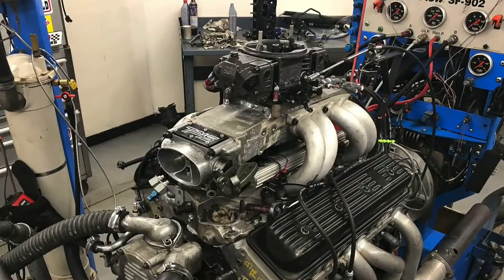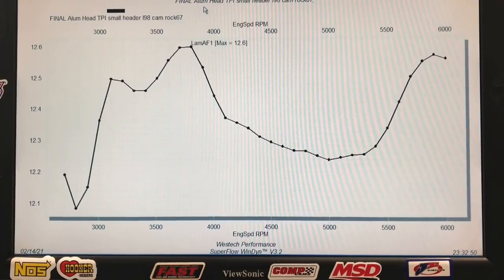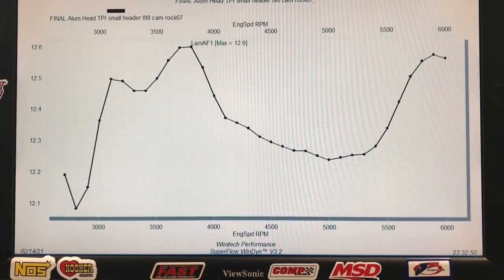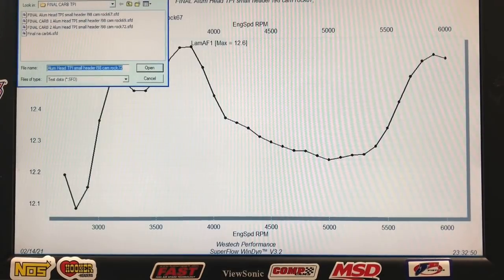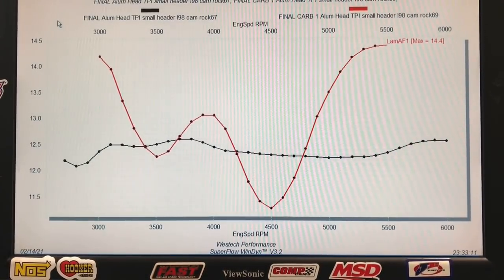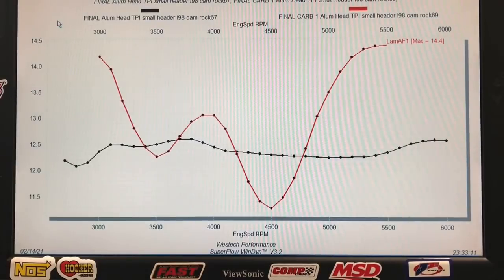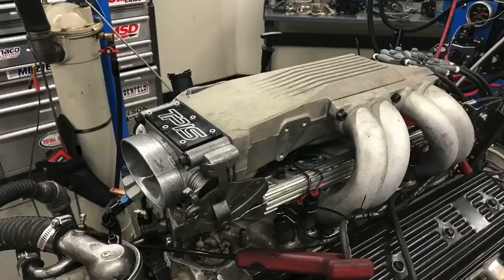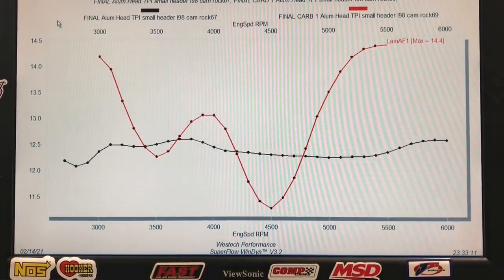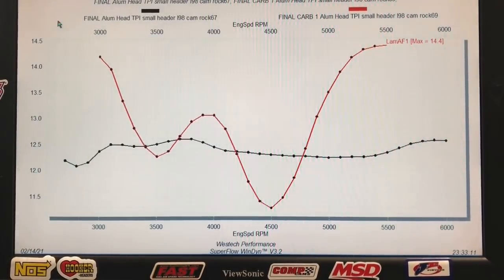Here's the air-fuel curve on our tune port combination — it might look a little jagged, but that's only a half an air-fuel point variation between the leanest and richest point. In red is the air-fuel on the carburetor combination — there's a lot going on. This is the same manifold; both are tune port manifolds. One was run with EFI, shown in black, which is starting to look a lot flatter. The scale is from 11.5 to 14.5, and if you look at the carburetor combination's air-fuel curve, it's all over the board — and obviously that's part of why it's not making power.